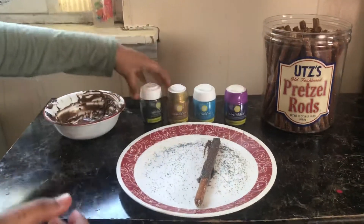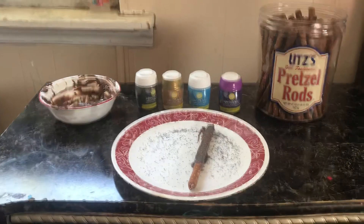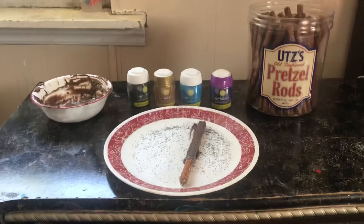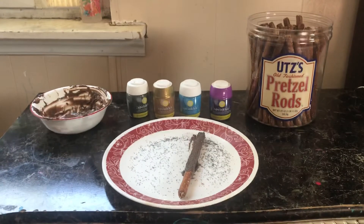And that's how I make a chocolate covered pretzel. This is all for today. I hope you guys liked this video — give it a big thumbs up and subscribe. Bye!